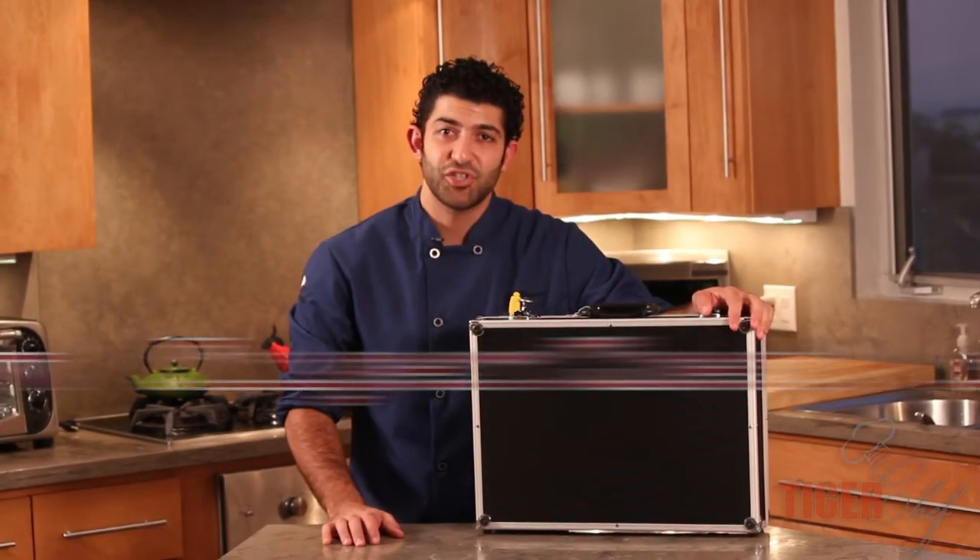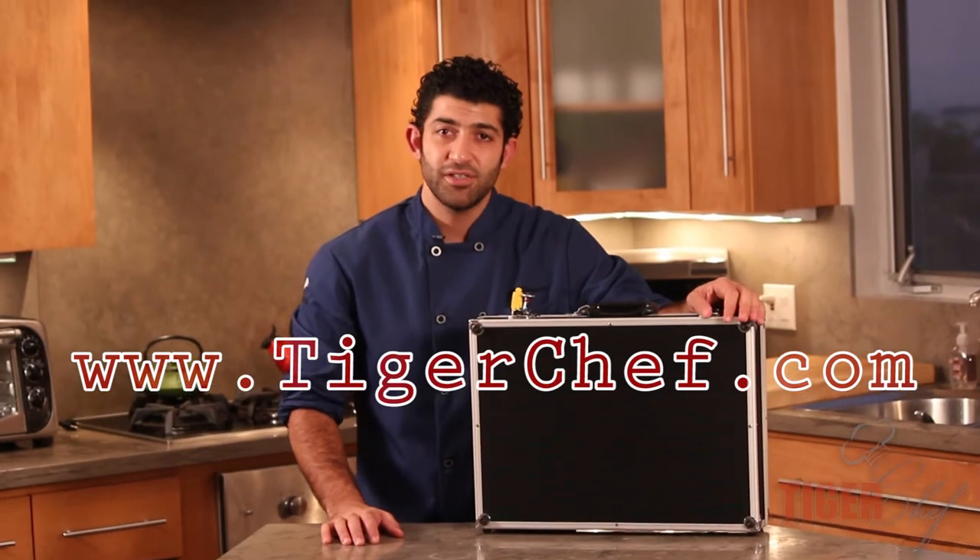You want to get this? Come visit us at tigerchef.com. For more fun videos, check us out on YouTube.